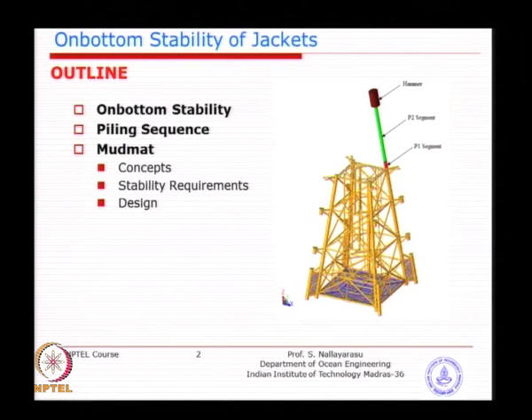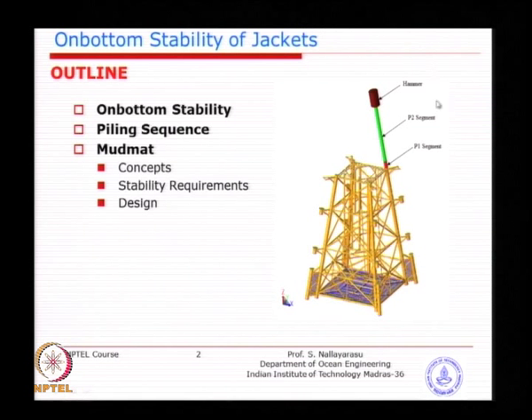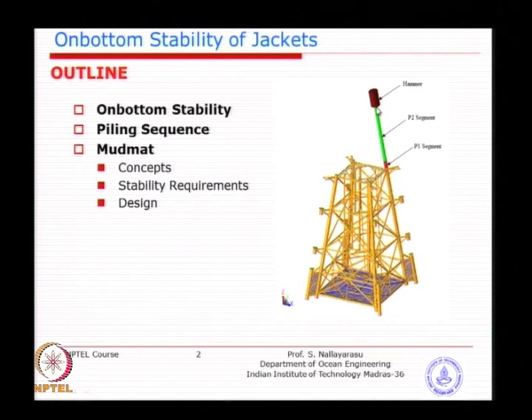This particular exercise of evaluating the foundation requirement for temporary support of a jacket is called on-bottom stability. It is not only bearing capacity, but also sliding stability — which is as important as bearing — arising from horizontal loads induced from environmental conditions. Vertical loads arise from the weight of the structure plus the pile and hammer. The combined effect of vertical and horizontal loading could also pose a threat to rotational equilibrium — overturning — which also needs to be investigated so that the jacket remains stable.